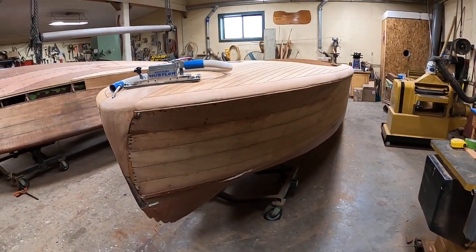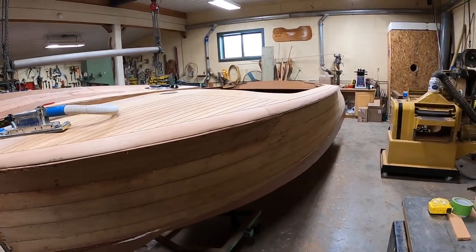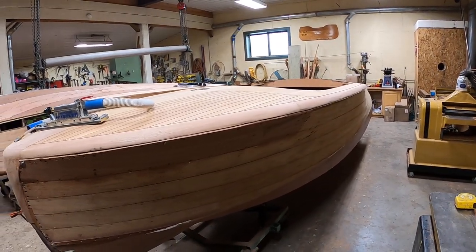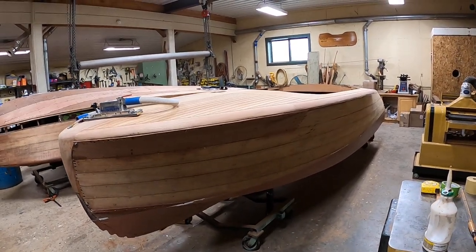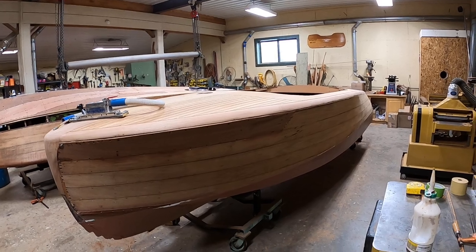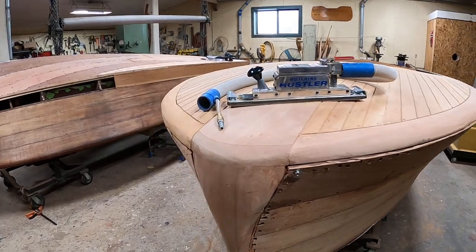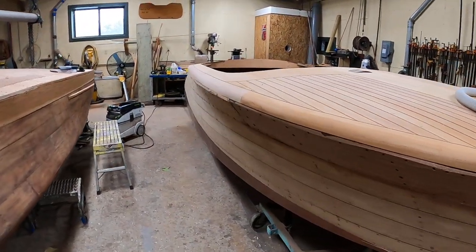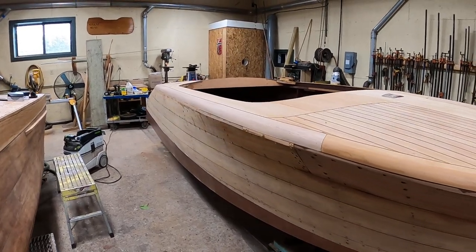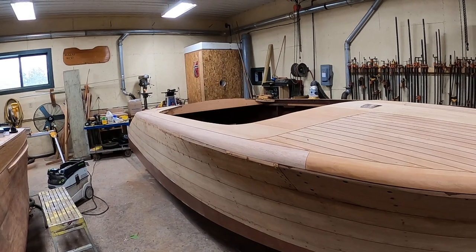Greetings from Snake Mountain Boatworks on Wednesday, February 16, 2022. This is the same 1950 18-foot Chris Craft Riviera that you saw some months back in pieces — literally in pieces — all piled into what was left of the hull.